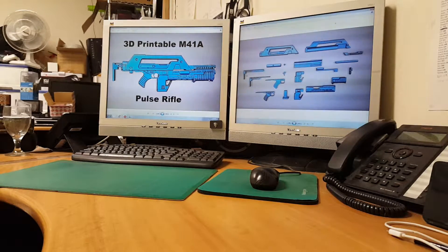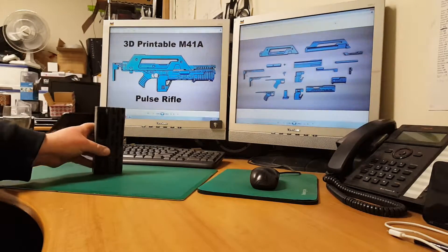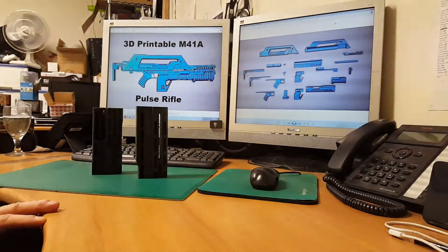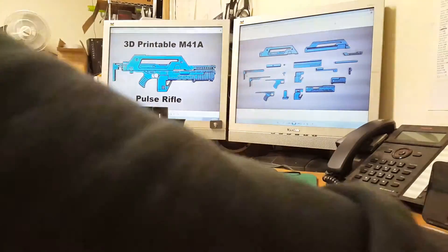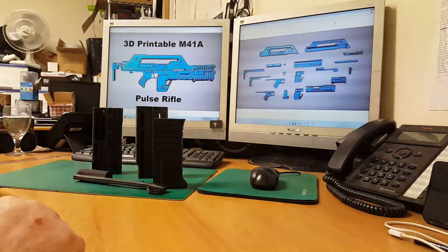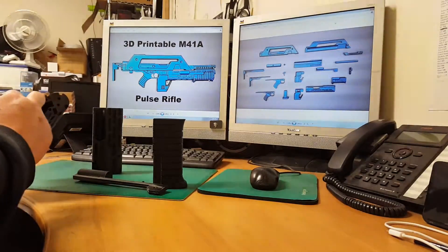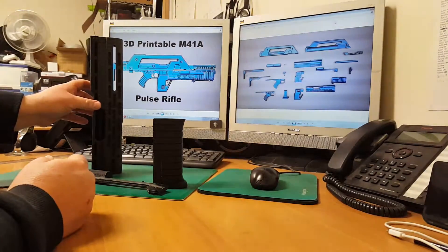A little update on the 3D printed pulse rifle. I've printed the two halves of the spaz cage, the pump grip handle, and the internal bolt mechanism. This is a basic guide of how they all fit together. They've got to be glued — there are little locators in them for dowels to join them up and keep them aligned correctly.